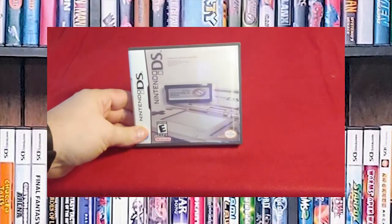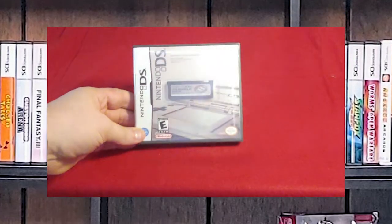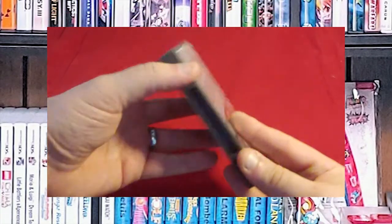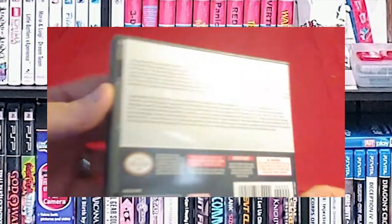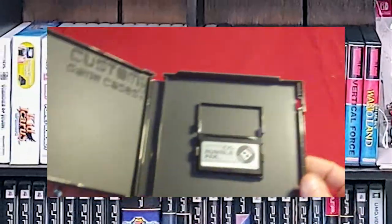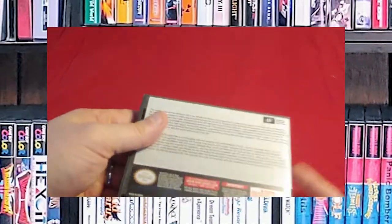With all of that said, here is my current collection of Nintendo DS games. Let's start with the Nintendo DS Rumble Pack. This is a case I hacked together with some blurbs about what the DS Rumble Pack does. There's not really any documentation to be had with that thing.